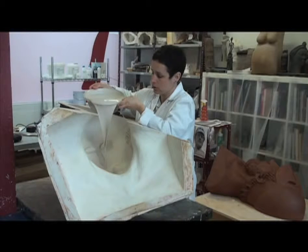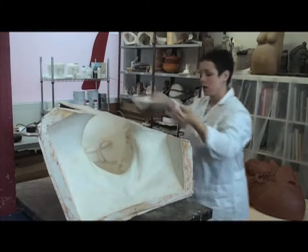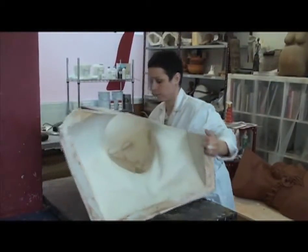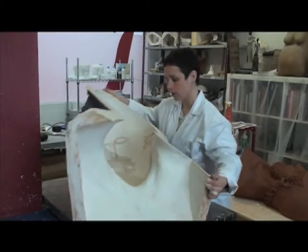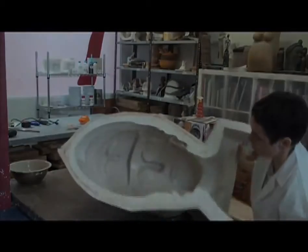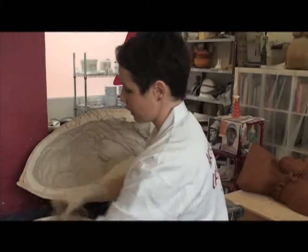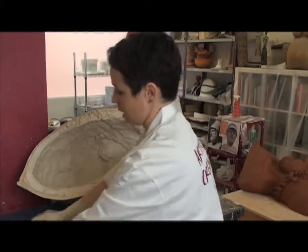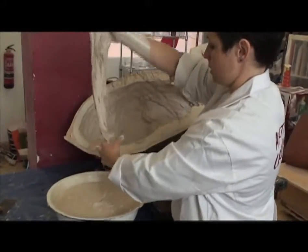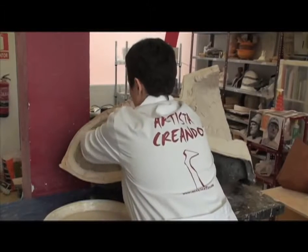Vertemos la escayola en un mismo punto y volteamos el molde para que vaya registrando bien todo. For the second layer, we place esparto, which will serve as an armature to reinforce the piece. The esparto is damp — lo mojamos bien en la escayola, en más escayola, y vamos colocando bien por todo.